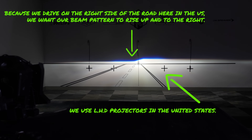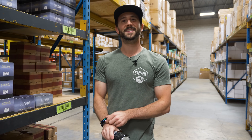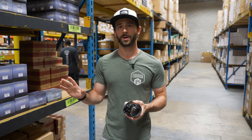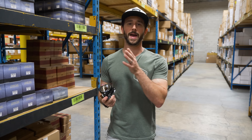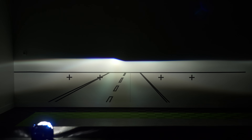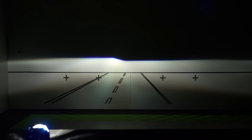Left-hand drive or right-hand drive? If you're here in the United States, you want left-hand drive. That designates the beam pattern and how the beam rises up to the right side — compatible with our traffic pattern where you drive on the right side of the road and oncoming traffic drives on the left. This lets you aim the headlights as high as possible without glaring oncoming traffic, giving you maximum distance visibility. In countries like the United Kingdom, Japan, or Australia, you want the beam pattern to rise up and to the left to limit glare to oncoming traffic.